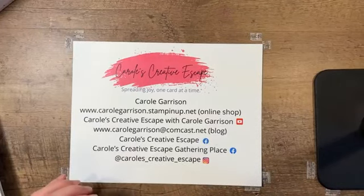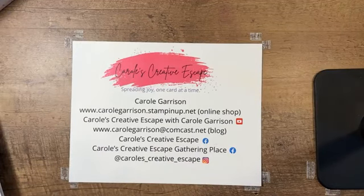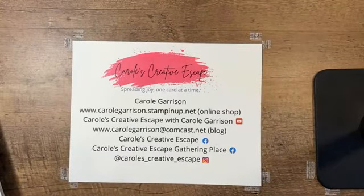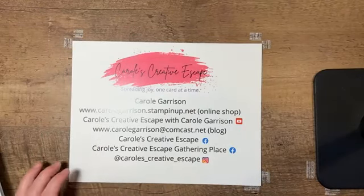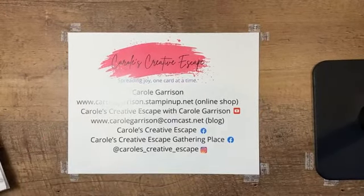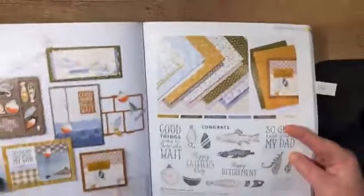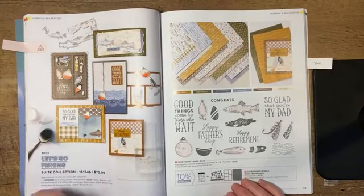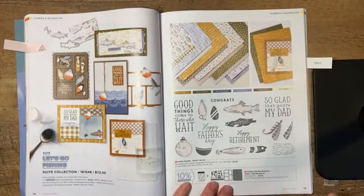Hopefully I've got my phone pretty well situated. I'm going to open up some of my stamp space and add a little bit more bright light to what we're working on. So let me go ahead and show you this amazing stamp set. It is found on pages 78 and 79 in the new annual catalog, and it's the Let's Go Fishing suite of products. Right now I have the paper, the stamps, and the dies. I have not gotten the embossing folder yet.